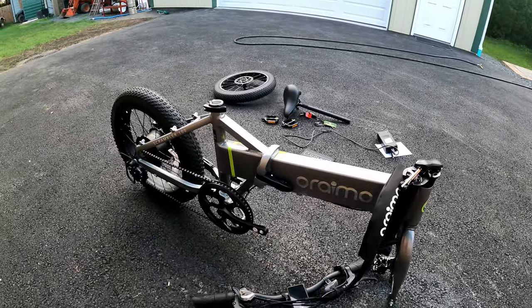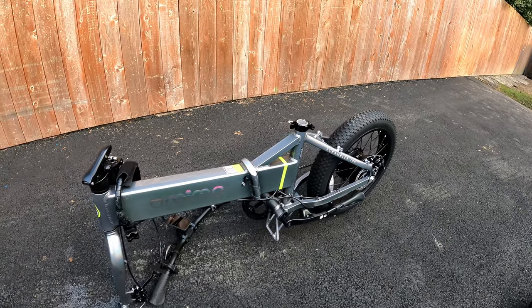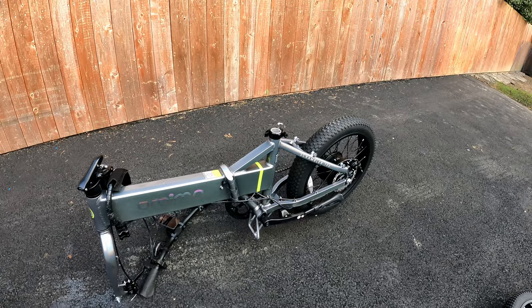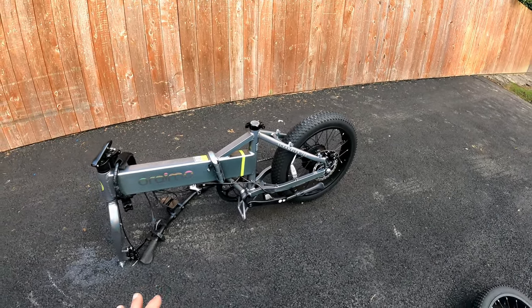They advertise 3.5 hours charge time. Top speed on this is 20 miles per hour. They're estimating the range to be 25 to 35 miles pure electric, or 35 to 45 miles if you're pedal assisting — though of course that's going to vary a lot. I'm 180 pounds, six foot three.